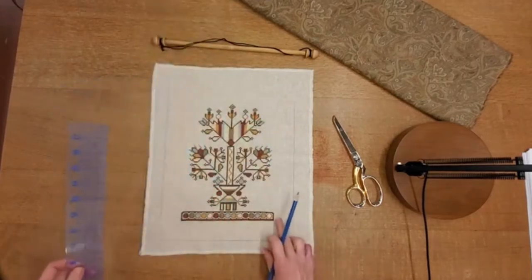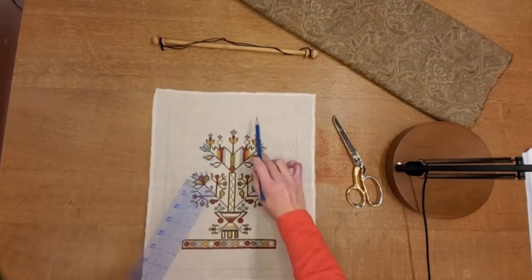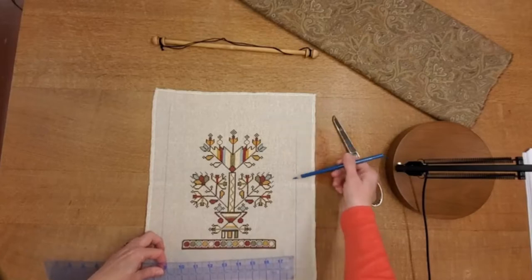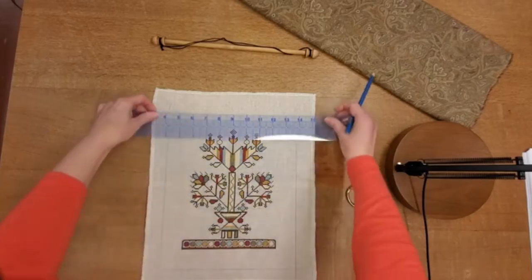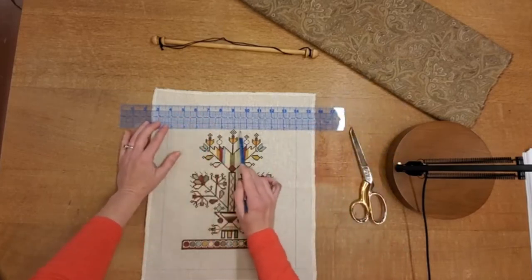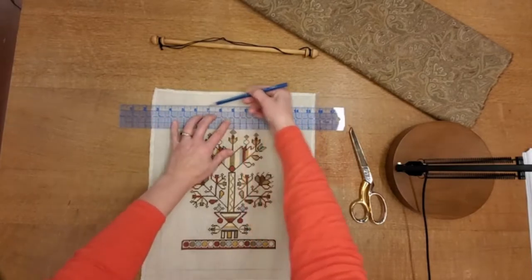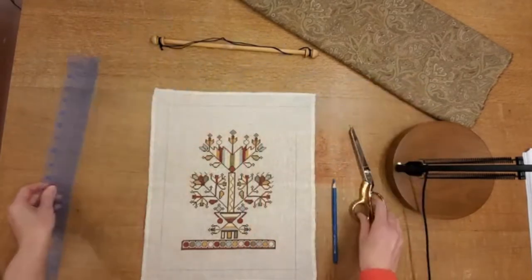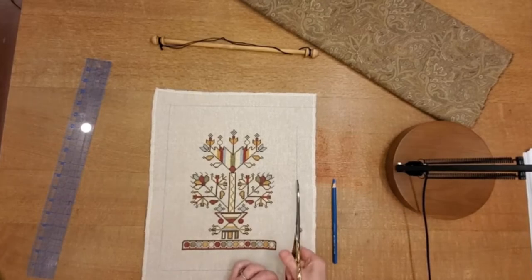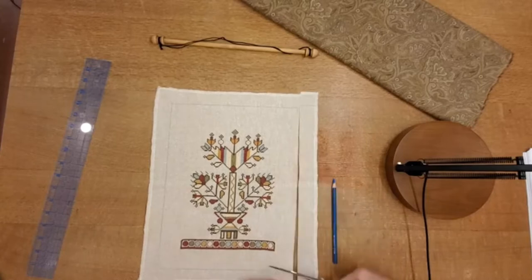I've marked the one inch plus a half inch seam allowance on the sides. Now up at the top, I'm going to mark the one and a half inches plus another half an inch — so that means two inches. When you're marking like this, really look at the threads and make sure you're even. Then I'm going to strike a line across the top and trim that carefully on all four sides.